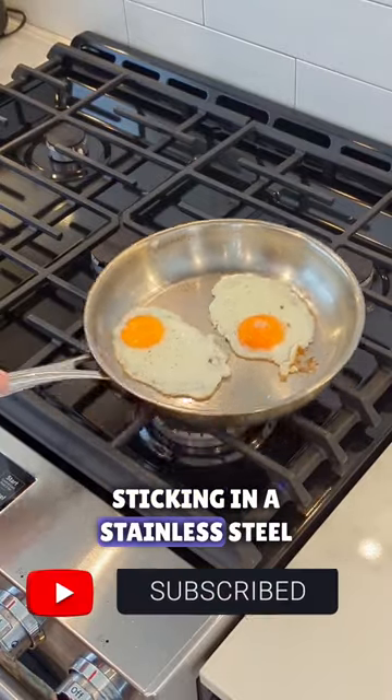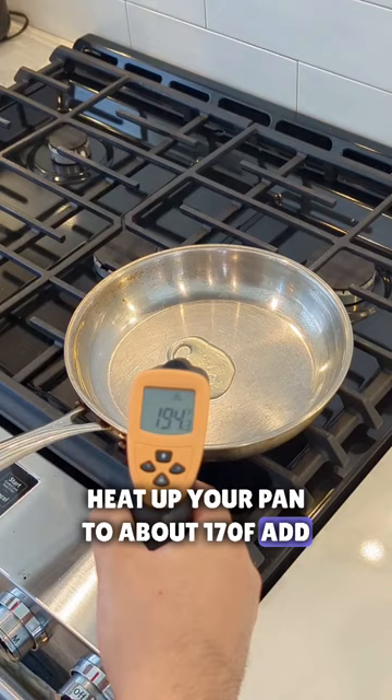Want to cook your eggs without sticking in a stainless steel pan? Then do this. Heat up your pan to about 170. Add the oil — look how hot the temperature goes. Swirl this around, pour off the excess oil.